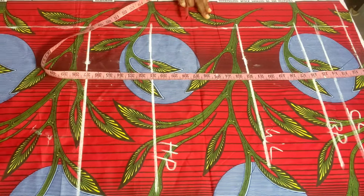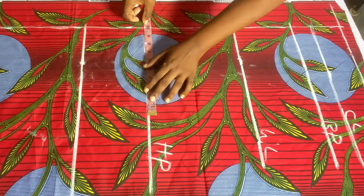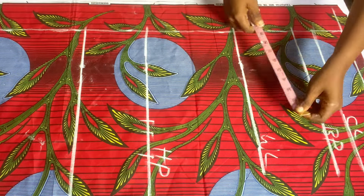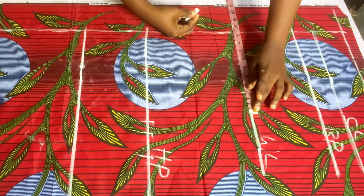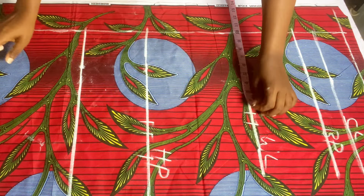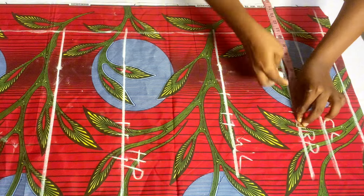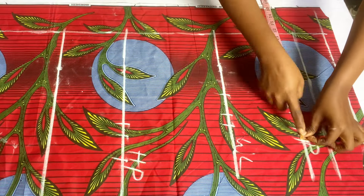After doing that, we'll take our body measurements on the pattern. On the hip line, I'll divide my round hip by four — which is 40 — then add one inch for ease and one inch for stitching allowance. On the waistline, I'll divide my round waist by four, mark that, then add two inches allowance and one inch stitching allowance. On the bust line, I'll divide my bust by four, add half an inch for ease and one inch for stitching allowance.